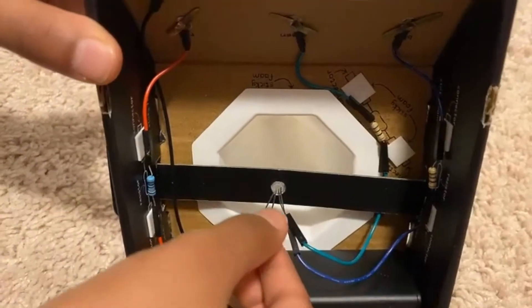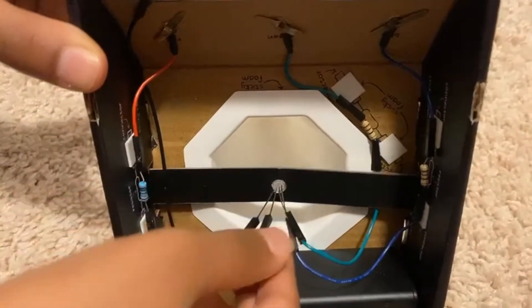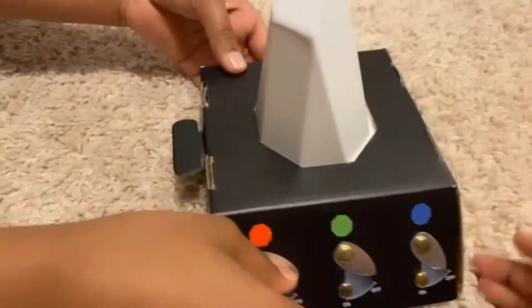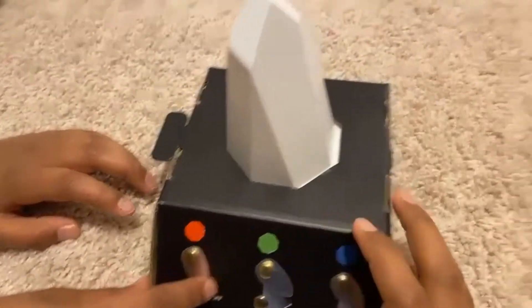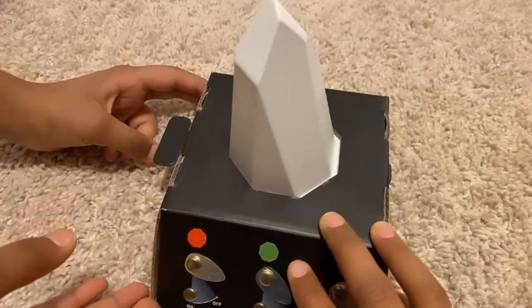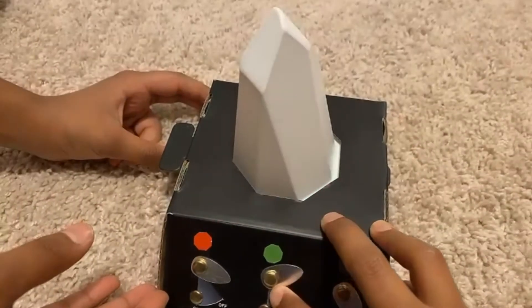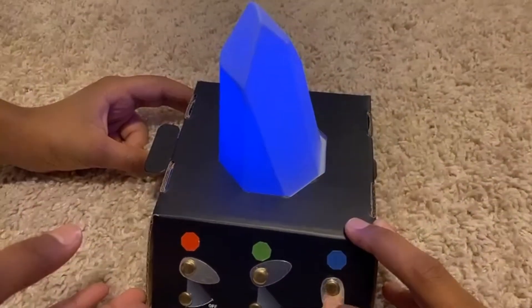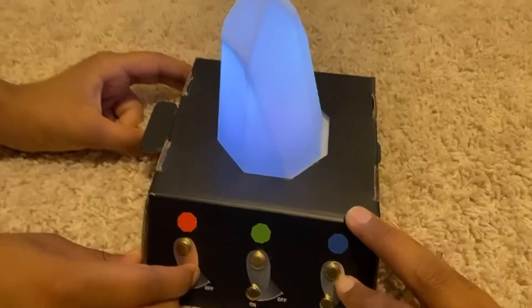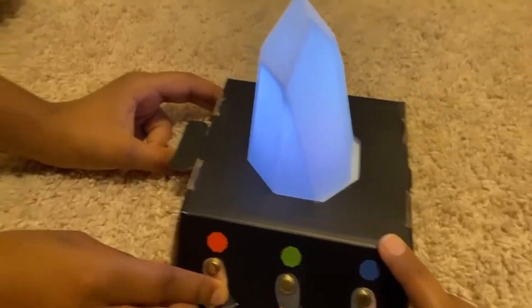The LED will change. We will show you — turn it on. Red, then green, then blue, then purple, then white color.